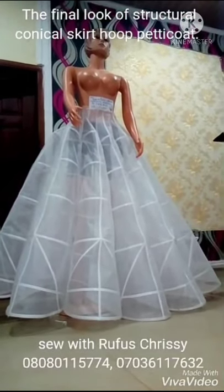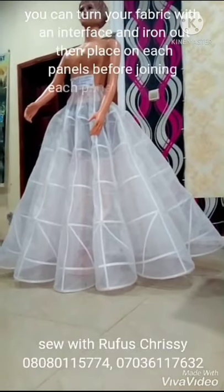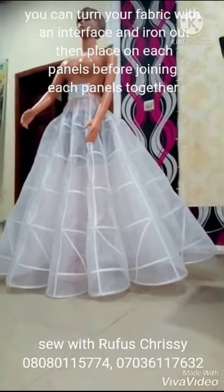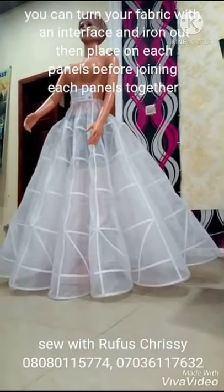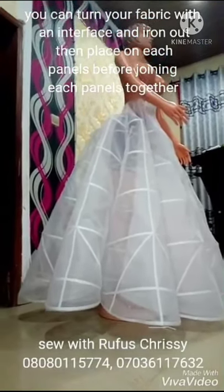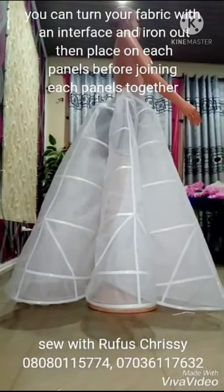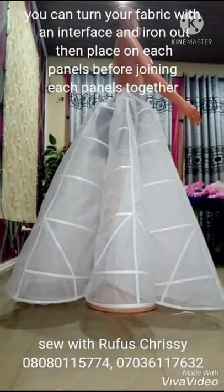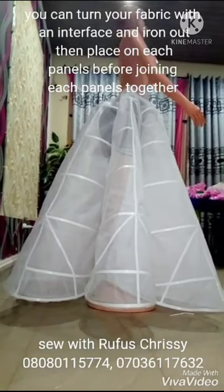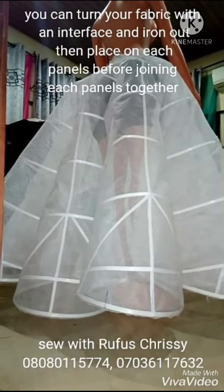Hi guys, welcome to my YouTube channel! If this is your first time here, hello, you're welcome to sew with Rufus Chrisi. We talk fashion trends and sewing tutorials here. If you have not subscribed to my channel, please make sure you hit the subscription button — it's free — and also turn on the notification bell to be the first person to see notifications whenever we post new videos. Thank you, I love you guys.